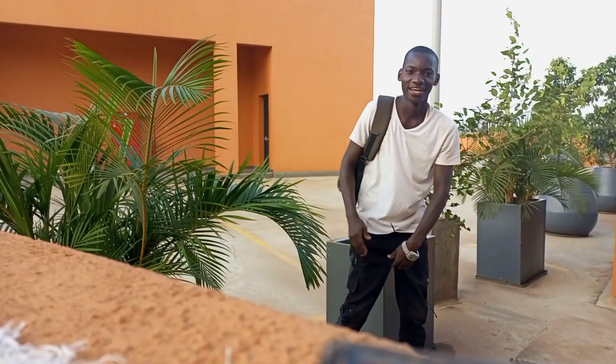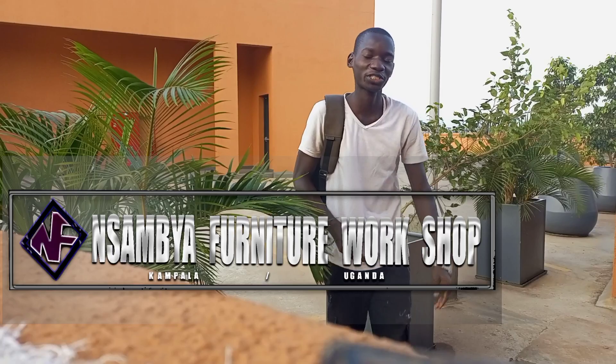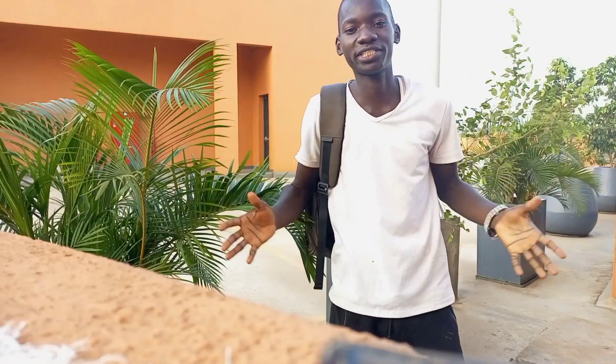Hey everybody, welcome to Sambi Fanitia Workshop, Kampala, Uganda. Like we always say, with quality, the sky is the limit.